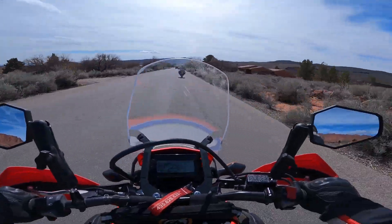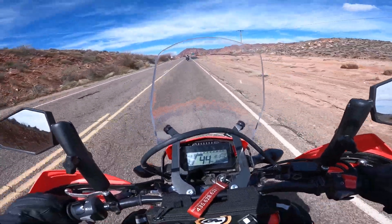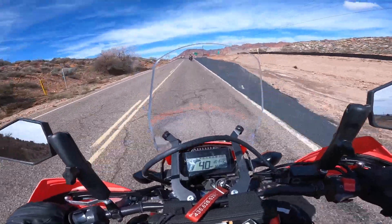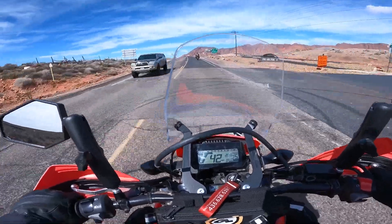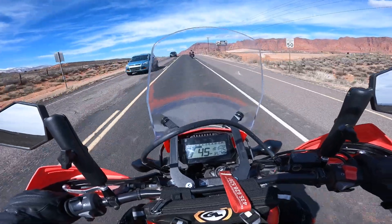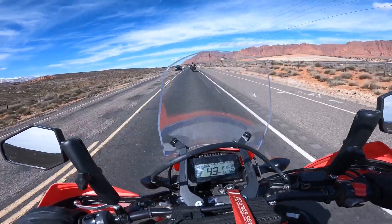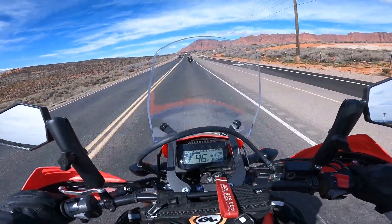But comfort-wise, the Himalayan's got you beat, Honda. I'm noticing that this bike is very high-geared. I'm in 5th gear already — it does have 6 driving gears. I'm in 5th gear going 40, and I feel like I need to be in 5th gear going 40. Going 40 in my Himalayan, I definitely wouldn't be over 4th gear and possibly could even be down into 3rd gear.